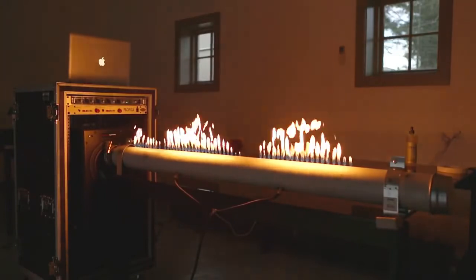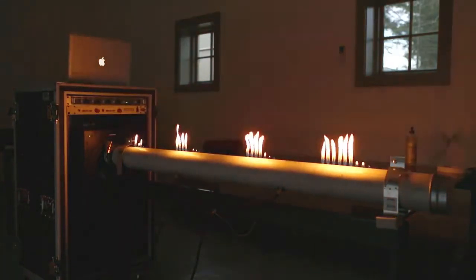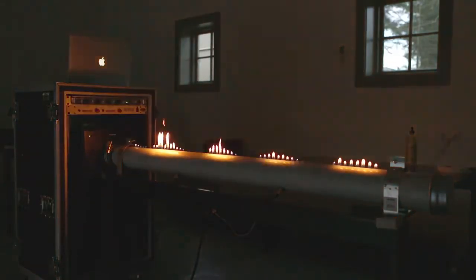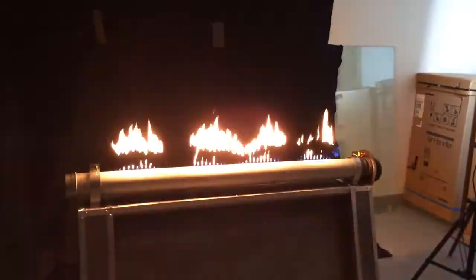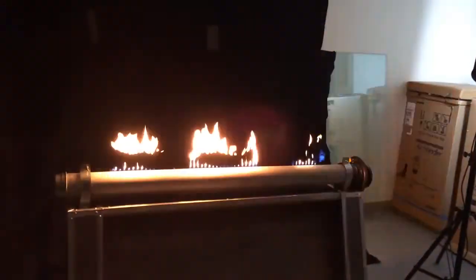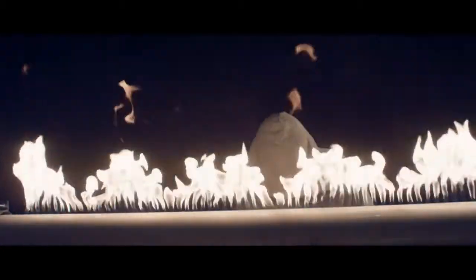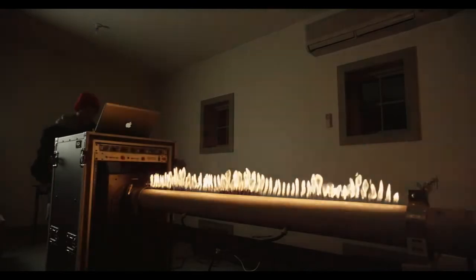A lot of the testing with the Rubens tube had to do with finding out what waveforms form the most pleasant-looking standing waves and then how we could use that to create a piece of music. To complicate things, I wanted to shoot in slow motion, which meant we would have to take the notes we'd figured out and play them four times as fast to keep them in sync with the music. And just to make it look even cooler, we shot it at higher volumes so that more fire was coming out.